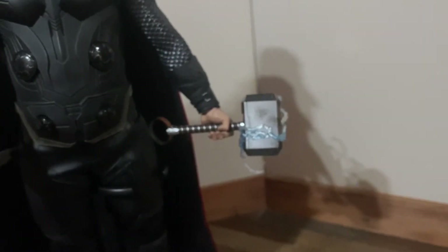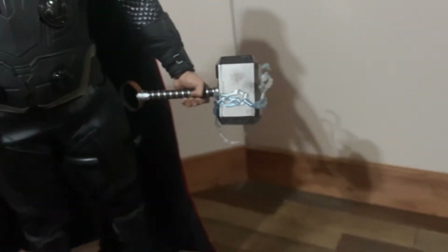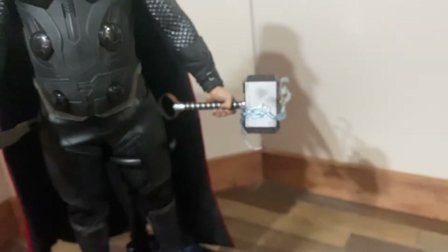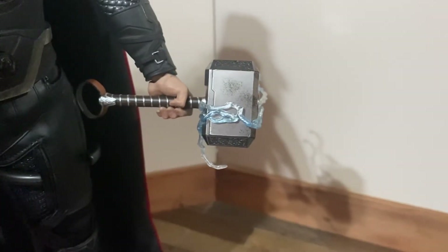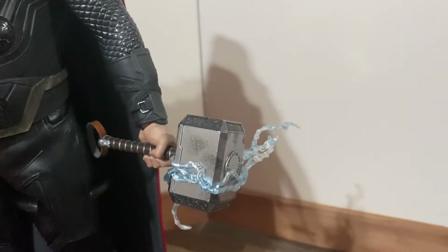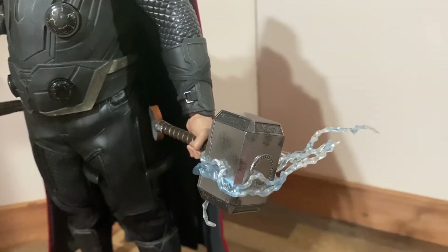I'll have some photos later with it lit up too. The hammer has the same type of light-up feature as the axe — kind of a cloud effect inside. That one's a little more complicated: you actually twist the handle to turn it on and twist it to turn it back off. That's a really cool feature so you don't have any buttons obstructing the realistic effect. A really clean solution.